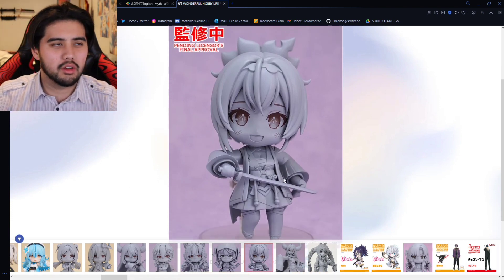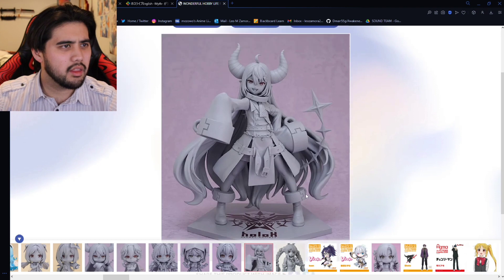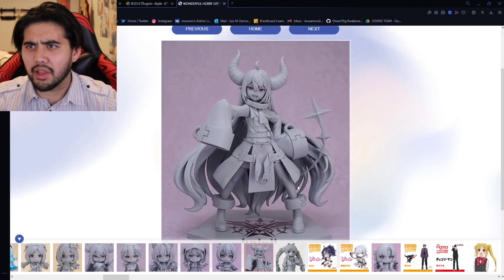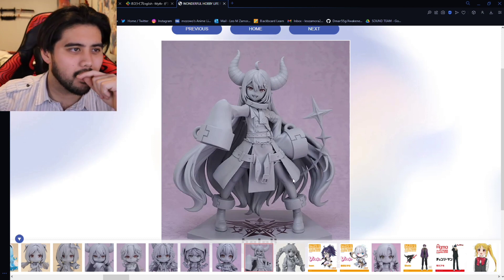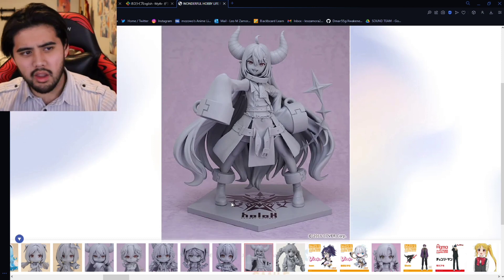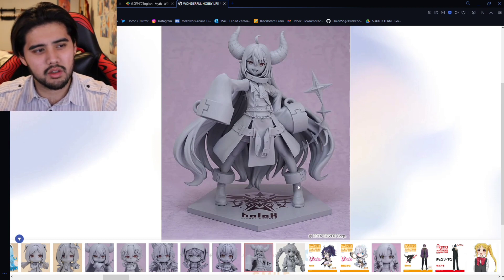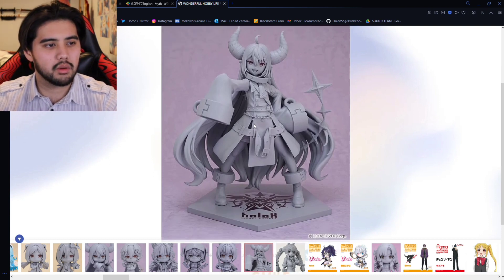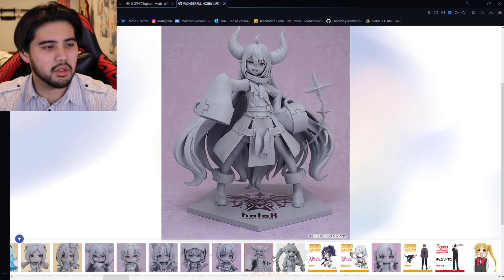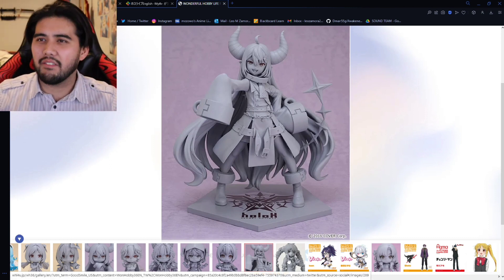We also have a Laplus scale figure — Laplus is getting a lot of love right now. This is a really nice figure. And I don't know, this might just be speculation, but the way they made the base, I could imagine they would do a connecting base kind of thing, or like matching bases for the rest of Holo X. We'll see.